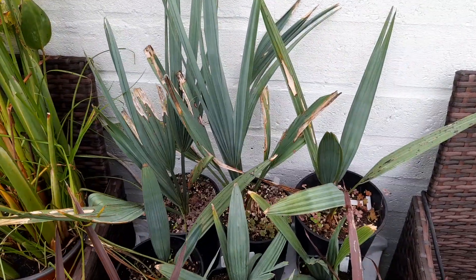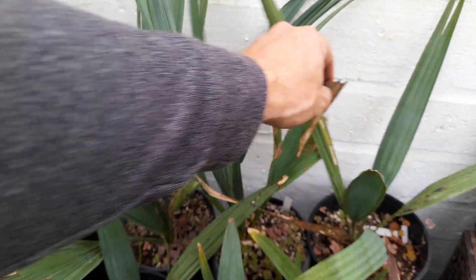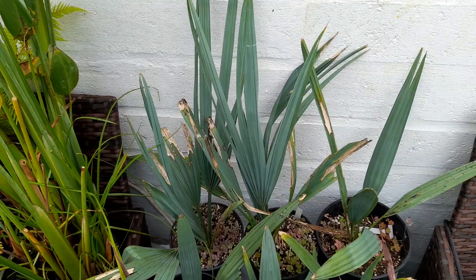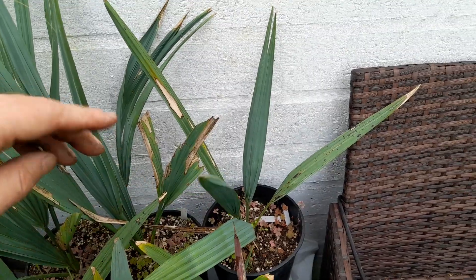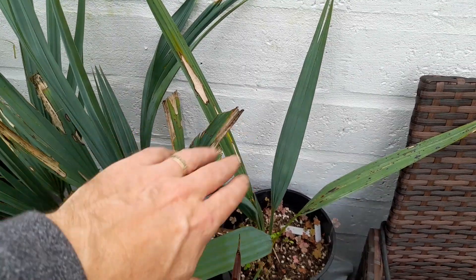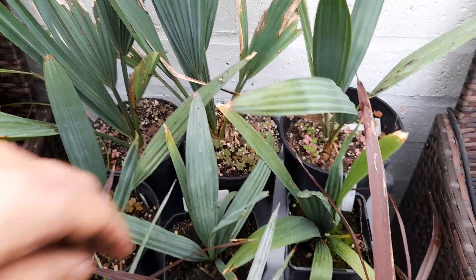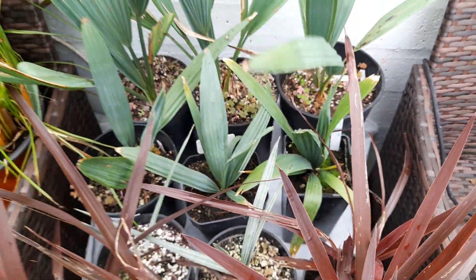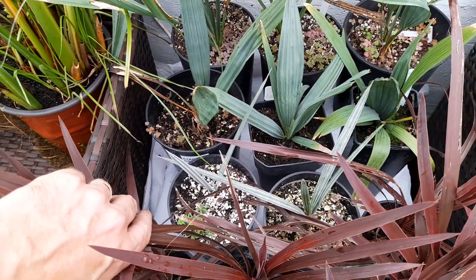We've got some Sabals here — a couple of Sabal Riverside, which were out most of last winter and took some damage on the older fronds, but this year they've got a couple of new fronds and looking good. Two Sabal Palmettos — slightly bigger than the ones I grew from seed, been growing quite well with nice bluey leaves. Also Sabal Louisiana and a McCurtain, along with a Brahea Armata which I grew from seed earlier this year.